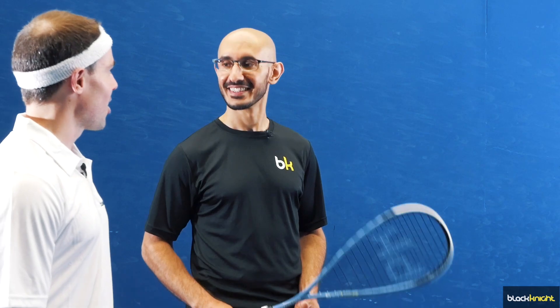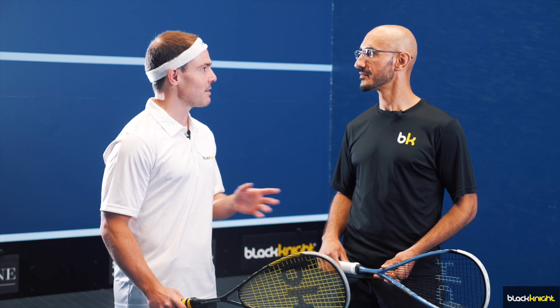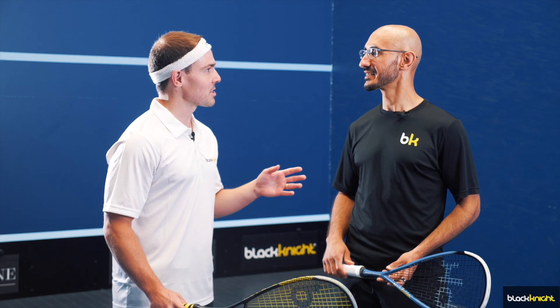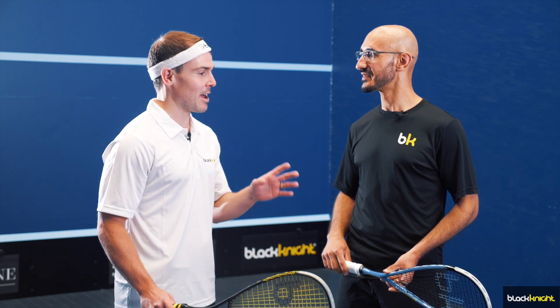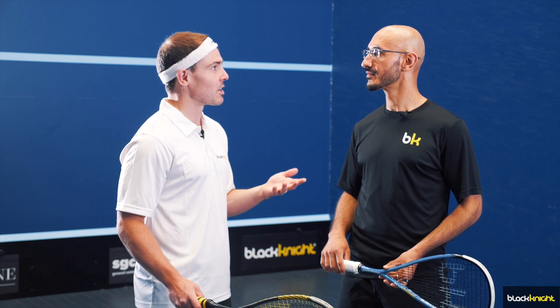Hey everyone, this is Rob with Black Knight. I'm here with Ahad Raza. We see players all the time making mistakes even at the top levels. I personally make a lot of mistakes and I immediately notice it and want to correct them. So what are some of the most common mistakes that you see that we can correct?